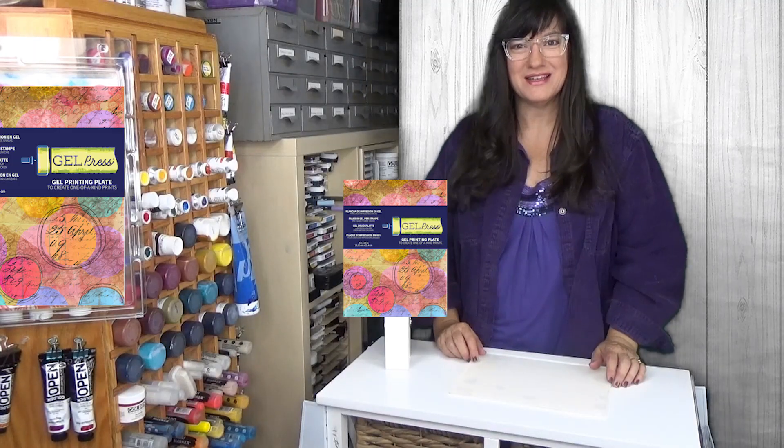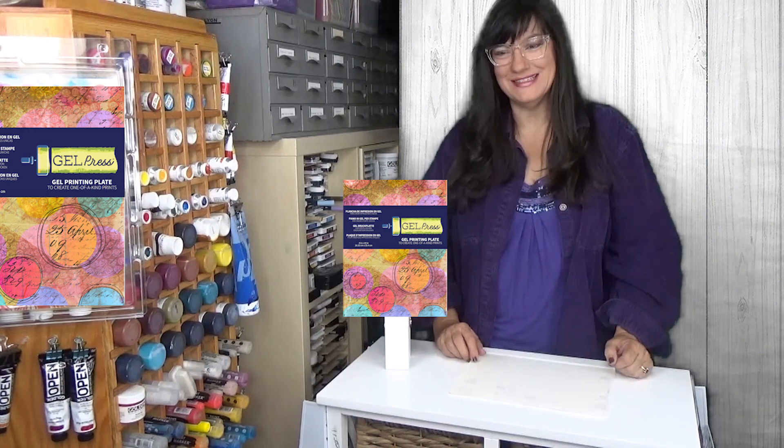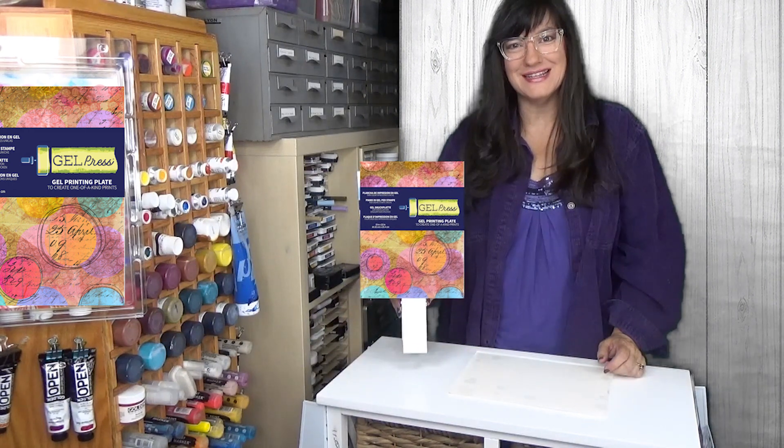Hi, my name is Sally Lynn MacDonald and I'm here to show you the Gel Press Monoprinting Plate. This versatile tool — we're using the 8x10 size today.